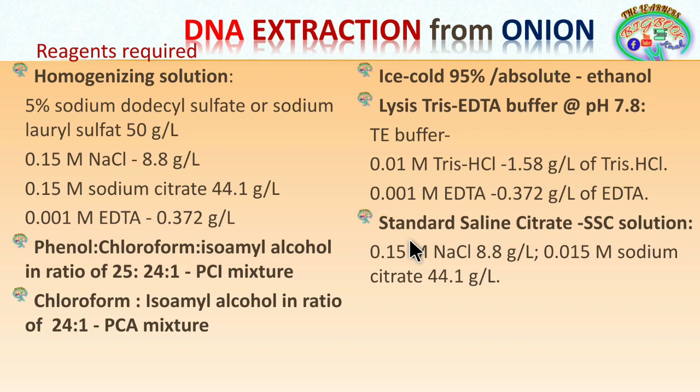The standard saline citrate (SSC) solution requires 0.15 molar NaCl at 8.8 grams per liter and 0.015 molar sodium citrate at 44.1 grams per liter. These same two components — sodium citrate and sodium chloride — are used here. The reason for preparing a separate saline solution will be explained in the discussion.